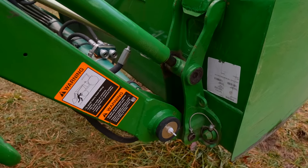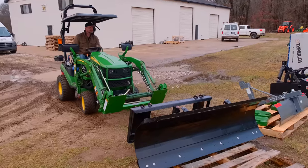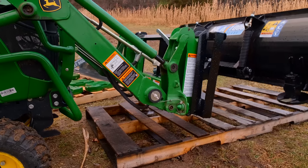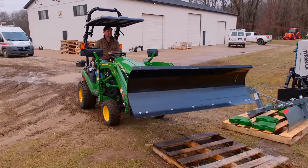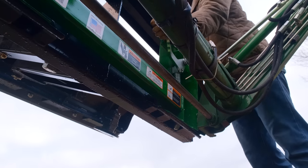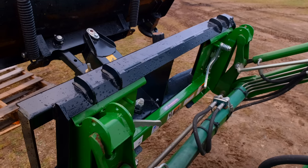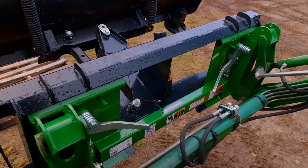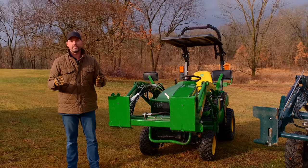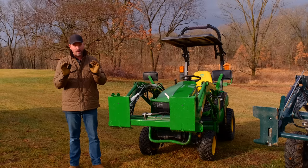Why would you want to get one of these things? Well, you have a JDQA and you want attachments that have an SSQA — maybe you found a good deal on Facebook or Craigslist. There's going to be naturally more SSQA attachments out there than JDQA because of the large swath of machinery they cover. But be aware that a lot of SSQA attachments are going to be really heavy — they're very prevalent in the construction industry with skid steers and heavy equipment, and a lot of those attachments are going to be too heavy for subcompact and small compact tractors. So you've got to watch your weight.